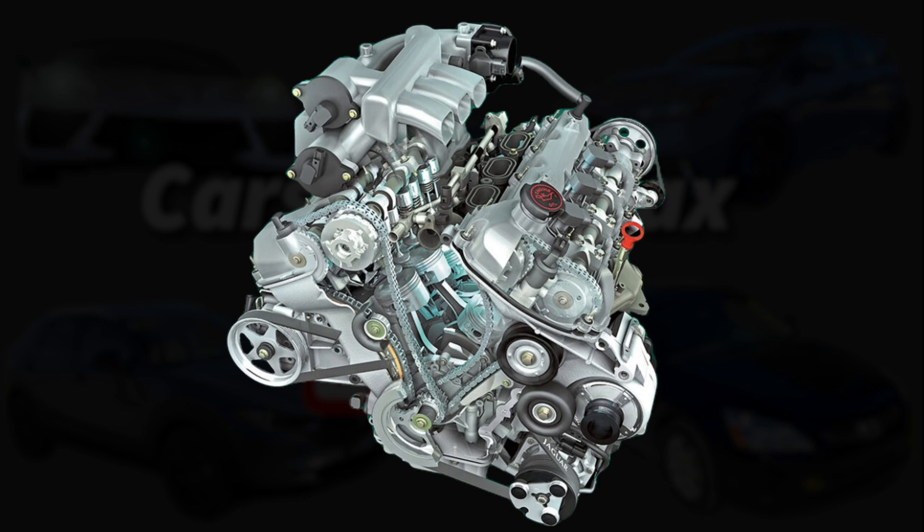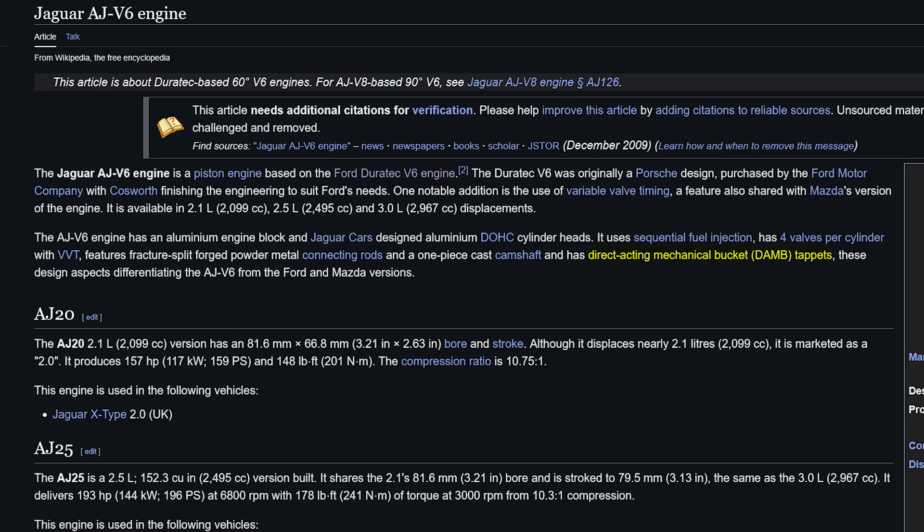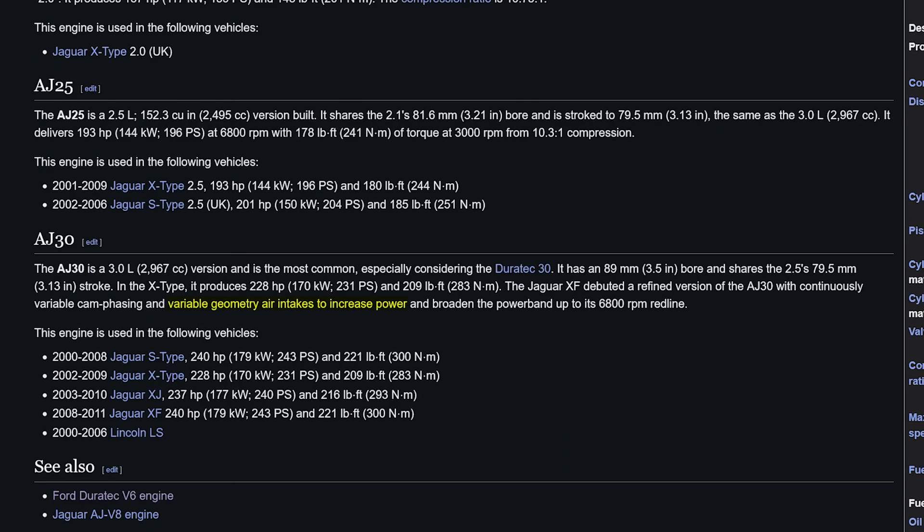Significant improvements over the Duratec include the switch from roller rockers to a bucket-on-spring design, the addition of variable valve timing, and the use of a variable geometry intake manifold.